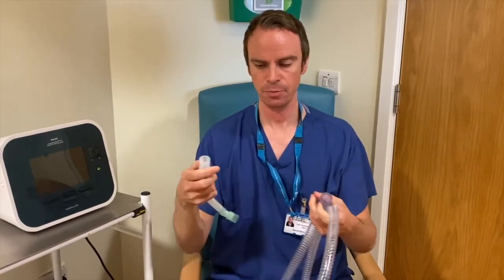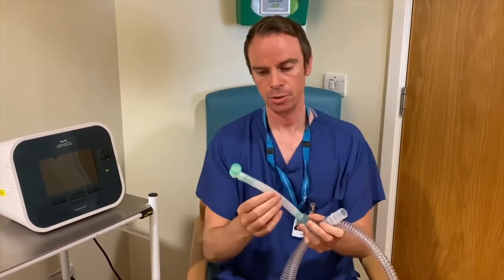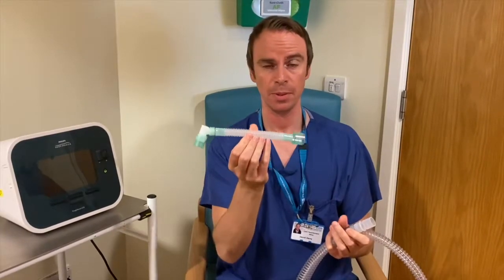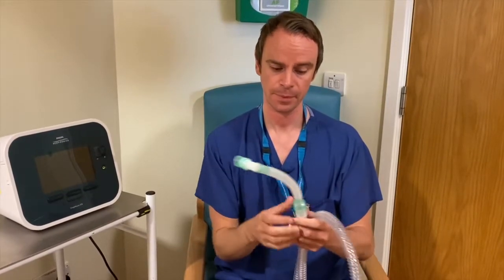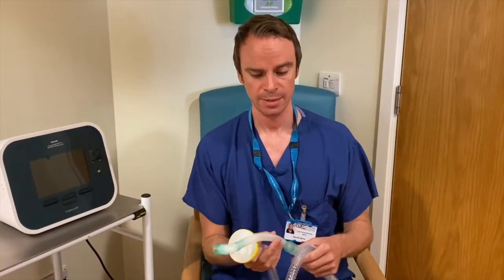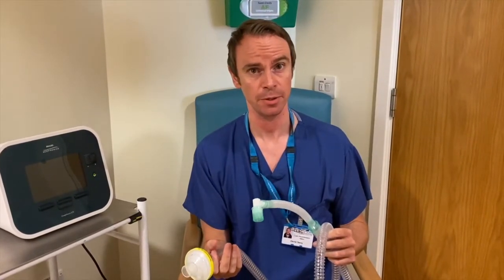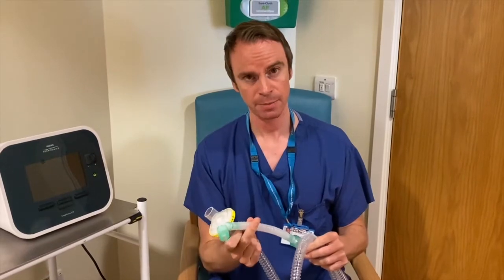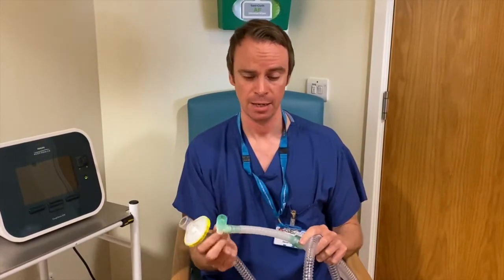At the other end we have a connector piece. The connector piece attaches into the tubing and it allows you to attach on the catheter mount, and this is what we use when we're delivering Cofasys through a tracheostomy tube. The catheter mount just pushes on there. In terms of changing the tubing, filters, and catheter mounts, you should be directed by the instructions provided to you by your physiotherapist. Typically we recommend that catheter mounts are changed on a daily basis, but that may vary from person to person. If you get lots of secretions in the catheter mount, we recommend changing it at the end of your treatment session.